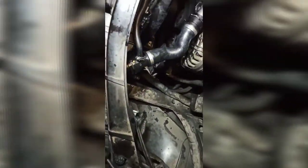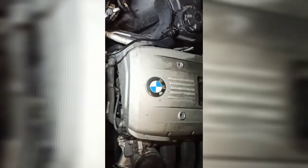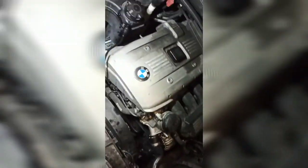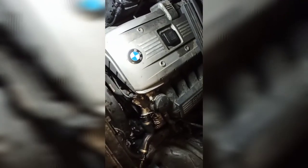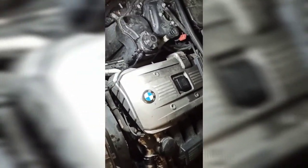I put this end in first, then the other end. I was a bit paranoid about the radiator side breaking, but everything went well. Now I'm just going to fill it up with coolant and pressurize the system to see if we have any more leaks.